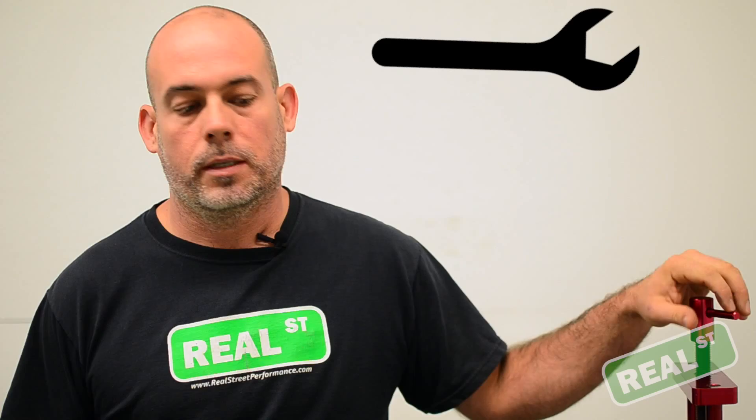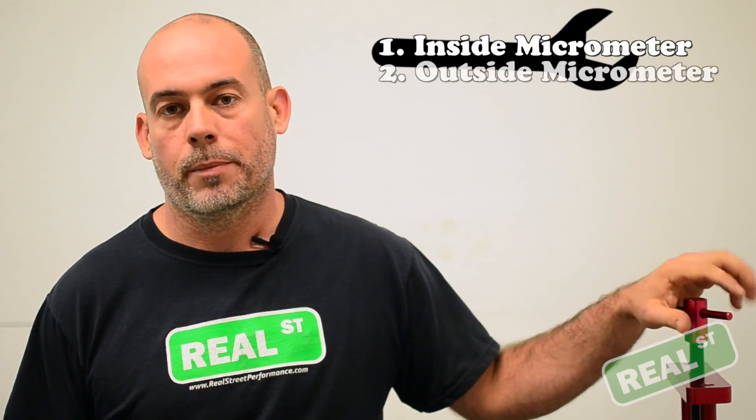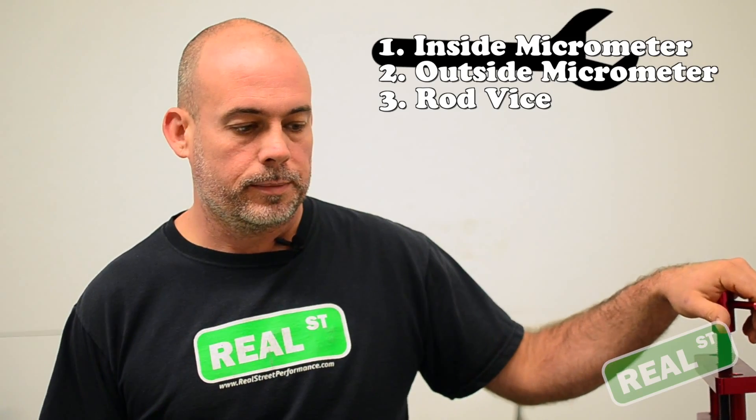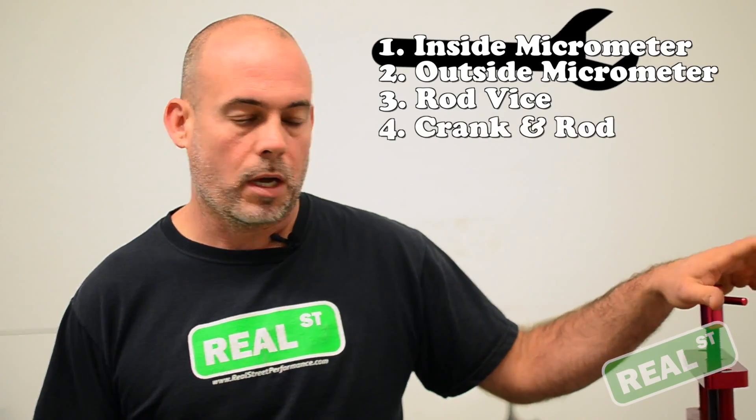There's a few things you'll need: an inside mic, an outside mic, preferably a rod vise, and your crank and your rods.